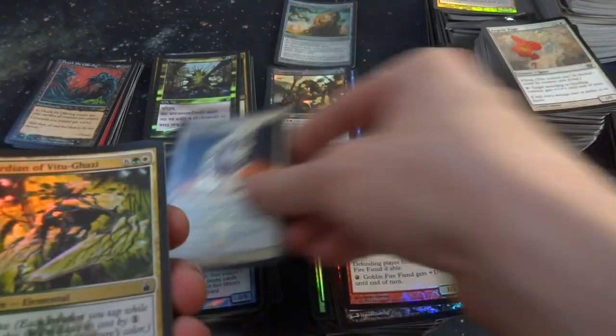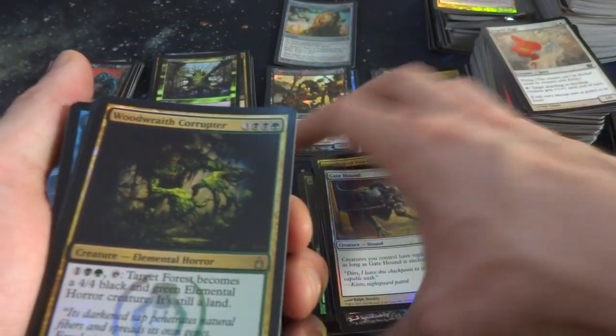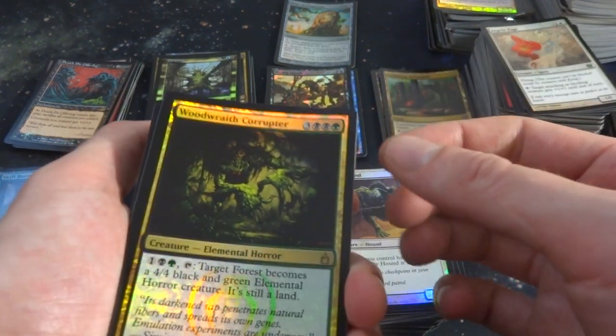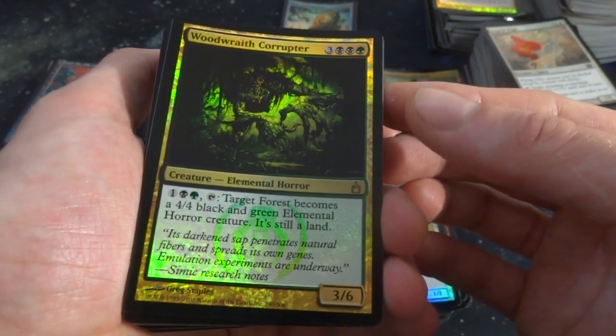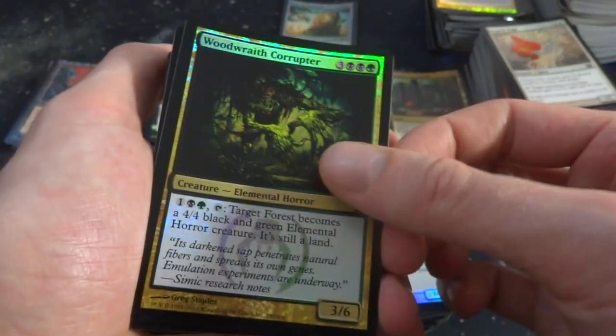Got Seed Spark again, Guardian of Vitru. Got Gate Hound for the gates. Got Woodwraith Corrupter — three, two black and a green. Tap, one black and a green: target Forest becomes a 4-4 black and green Elemental Horror creature that's still a land — a 3-3. But you can turn your forests into creatures! That's awesome. Got Mind Demolish — four and a red, enchantment. When you draw a spell, put the cards in your hand on the bottom of your library and draw that many cards. Wow, that's a lot of card draw every turn if you want.